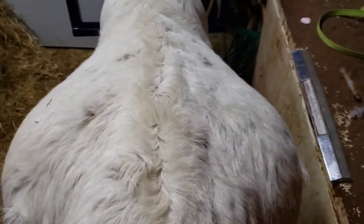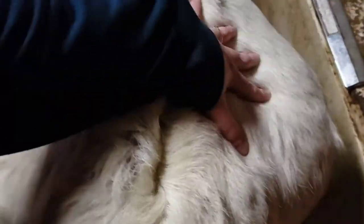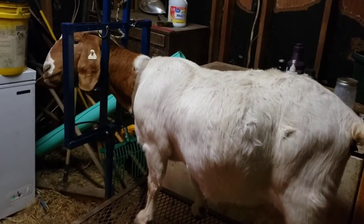What do y'all think? Do you think she's bred? She is huge on that side — she's always been really wide. Here's her rumen, which is really tight because she just ate, but she's a big girl.